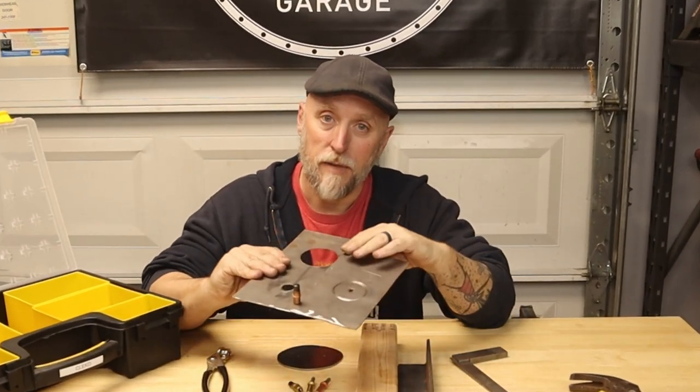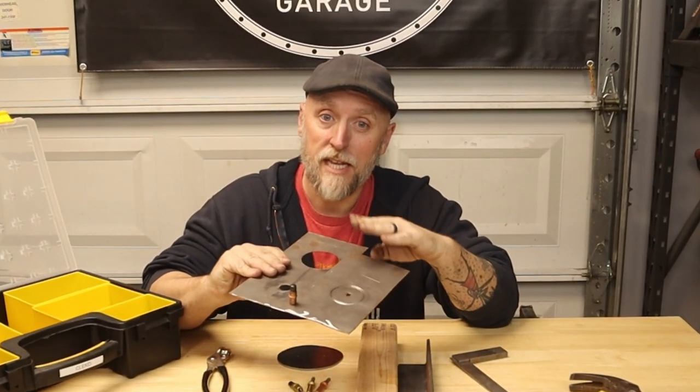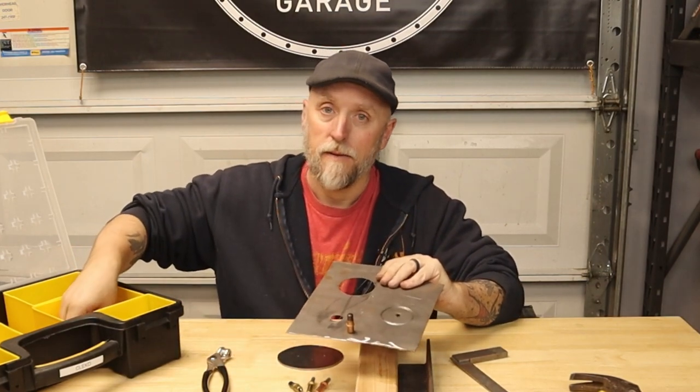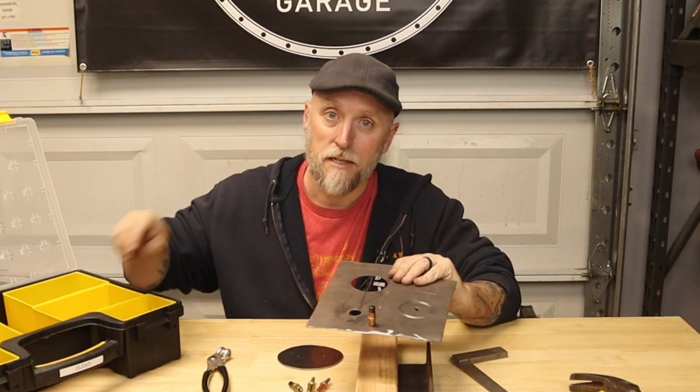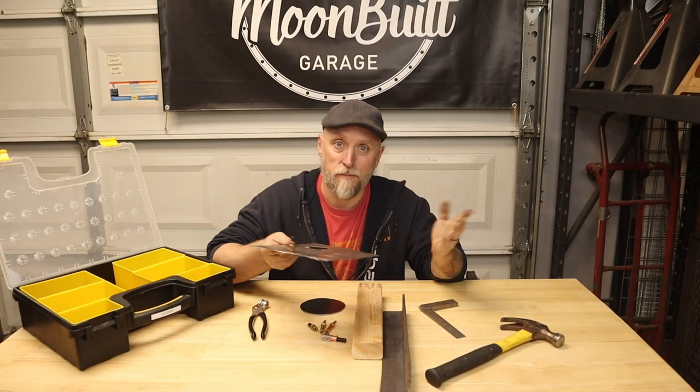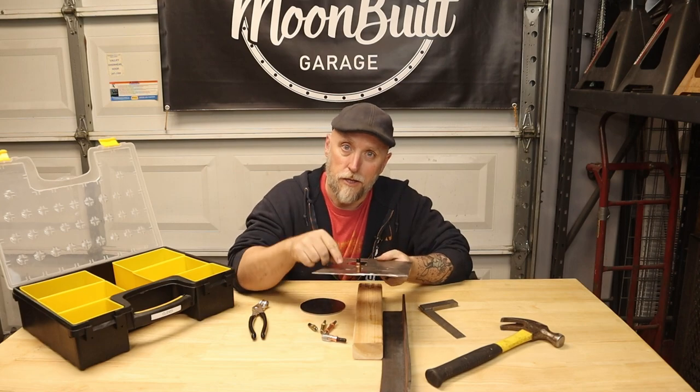If you're wanting to join pieces of sheet metal together and always have them go back together in the same exact place, that's where Clicos come in. Stop using self-tapping sheet metal screws like some sort of heathen. Get Clicos.